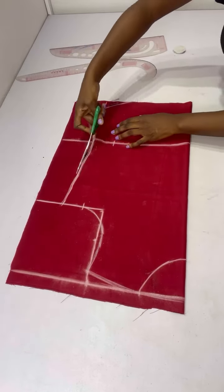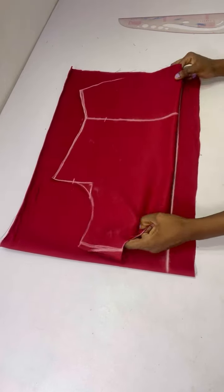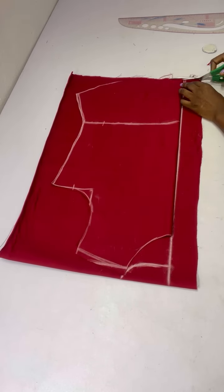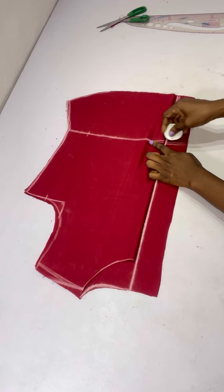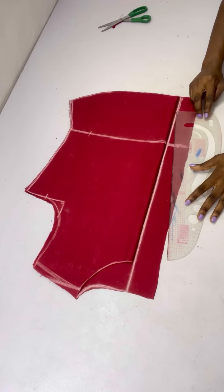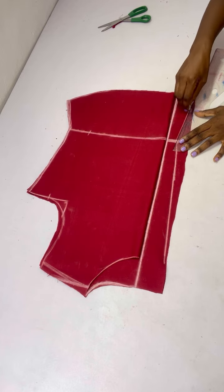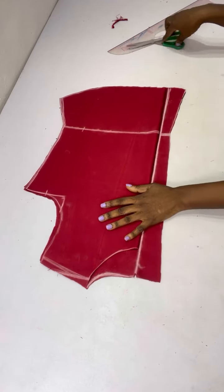For the back I folded my fabric into two, marked two inches for my zip allowance, placed the front on the back. For the back neckline I used 1.5 inches, marked it, and cut out the back neckline. At the waistline I connected to the back waistline, then came in by one inch to eliminate zipper bulge. From that point I slanted all the way up, and from that point I also slanted all the way down. I'll go ahead to cut out the zip allowance and notch my zip allowance line.